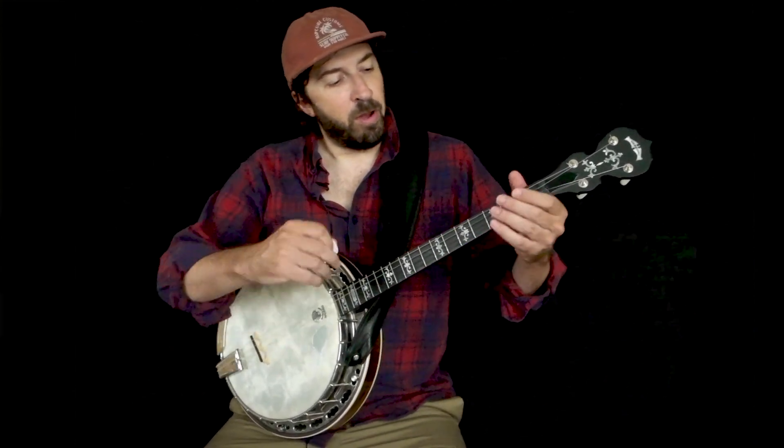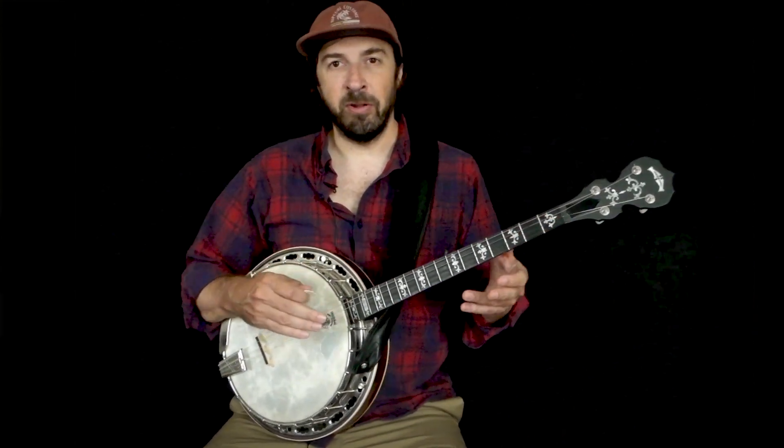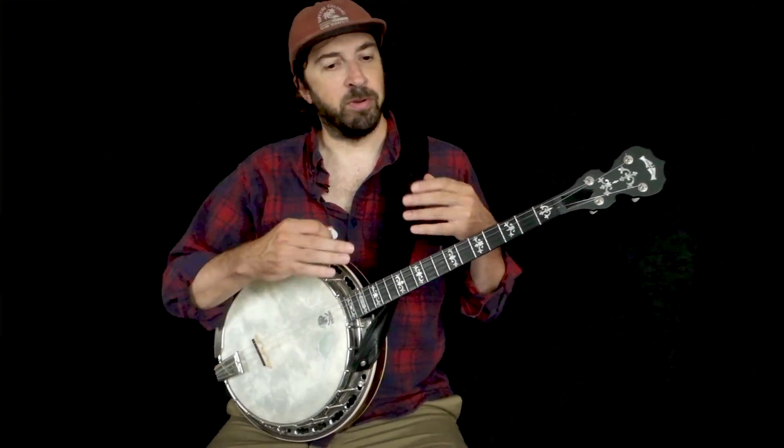So let's start here. I'll just play it through and then I'll show you the melody, the chords, and we'll put it together.